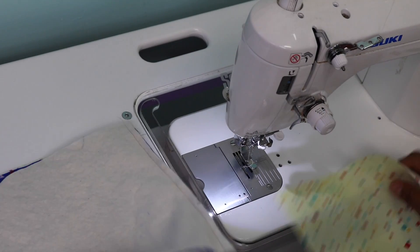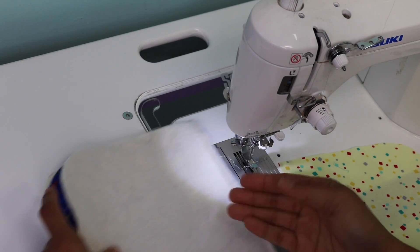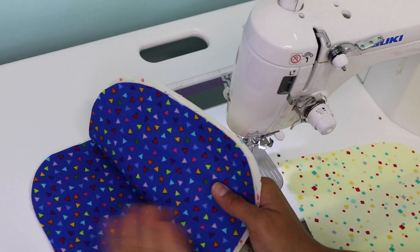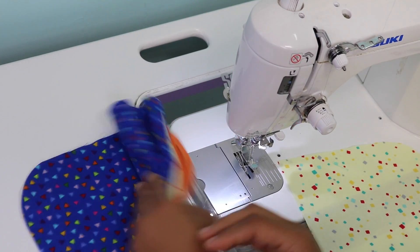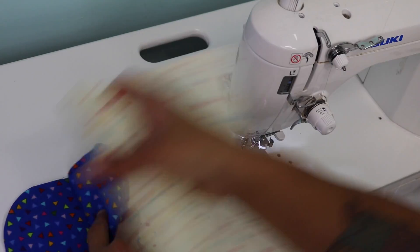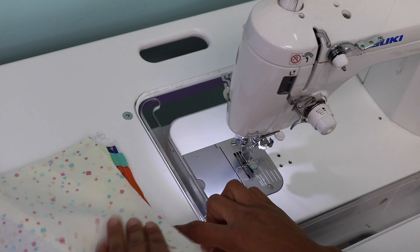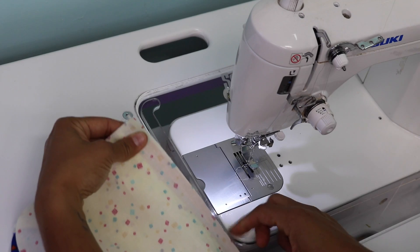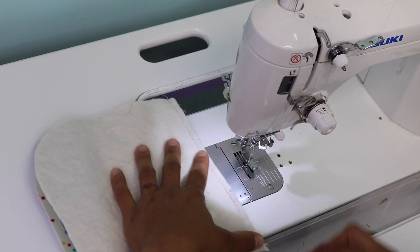Now we're going to do the same thing to the opposite side. Grab your other exterior panel and other lining piece, and sandwich the opposite edge of the zipper tape. Pretty side of the zipper goes to pretty side of the exterior — center the zipper on that exterior panel and sew it down. Next, attach the last piece of lining with pretty sides touching the exterior panel it belongs to. Sandwich the zipper tape in between, then fold it and stitch from where you can see your stitching line.